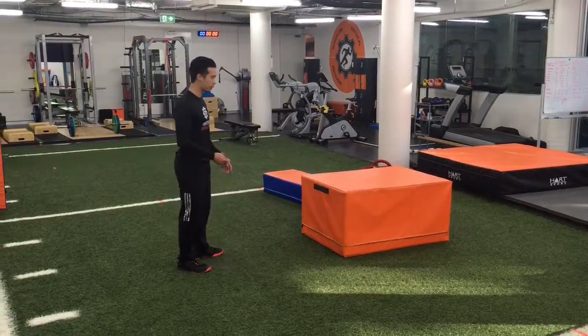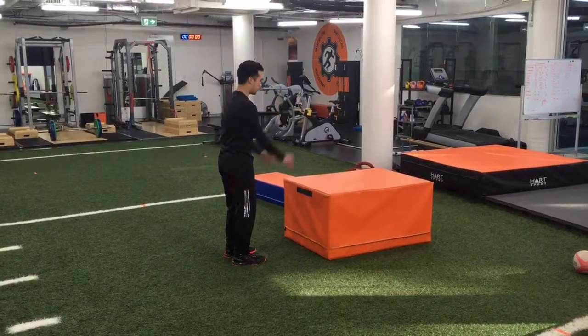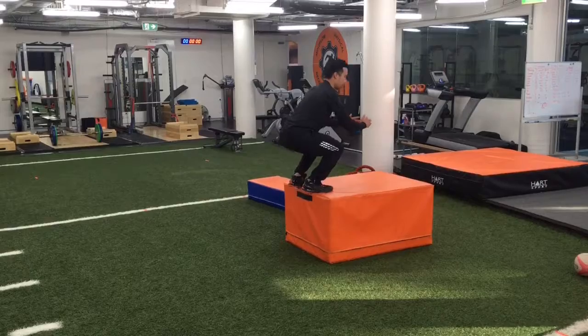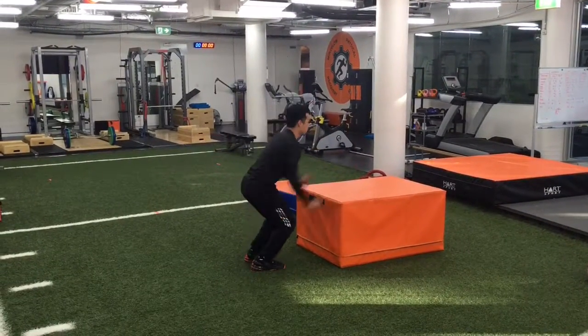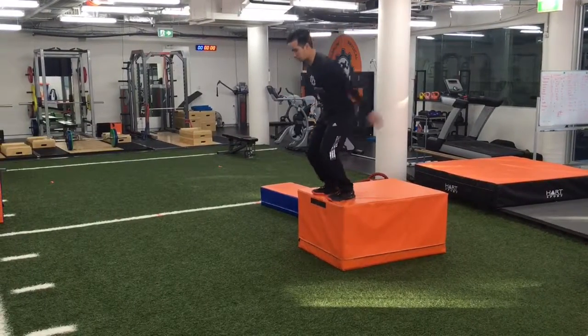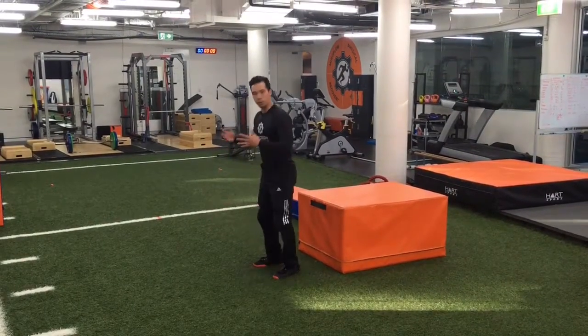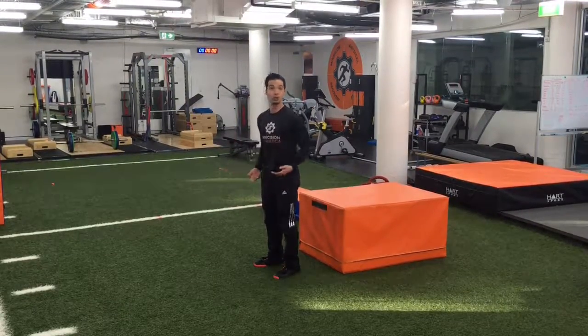One way I like to show this is with a box jump. Using this box over here, jumping up and learning how to be really soft. Notice that when I do that there's not a lot of noise. Same thing for when I'm landing this way — I'm going nice and low, letting the force come through my body a bit more, so I'm shock absorbing better.